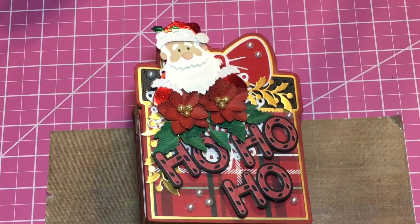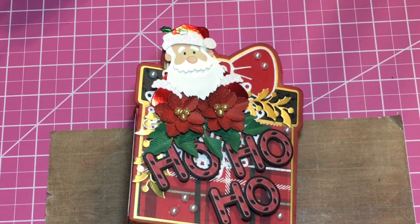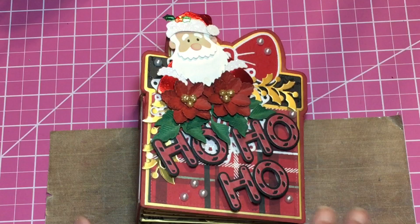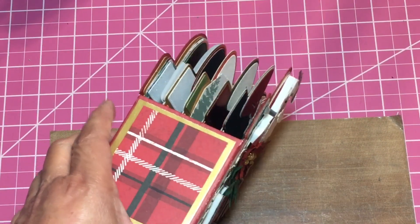Hello everyone and welcome back to my crafting world. This is Anna. I have made a mini album using the present die from Scrap Diva Designs and I had so much fun making this because I really really like that die. I made it quite some time ago.